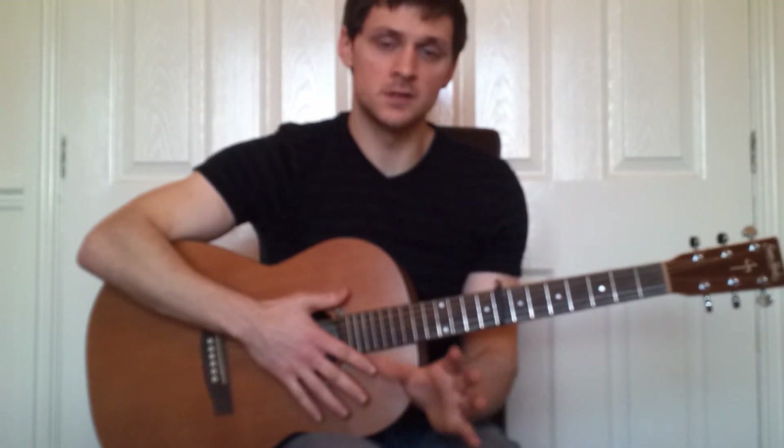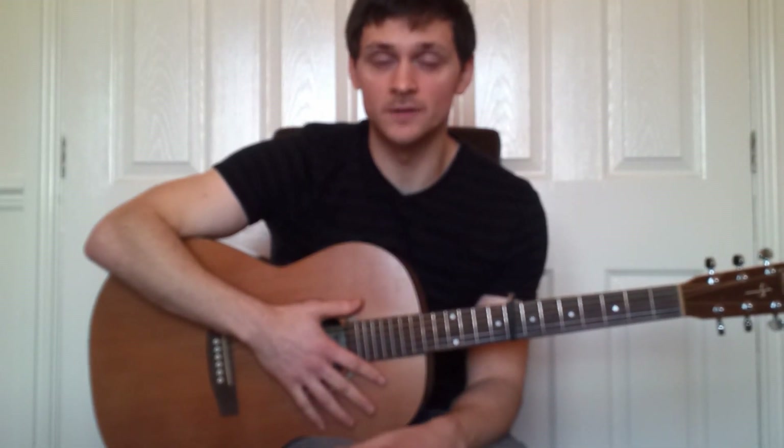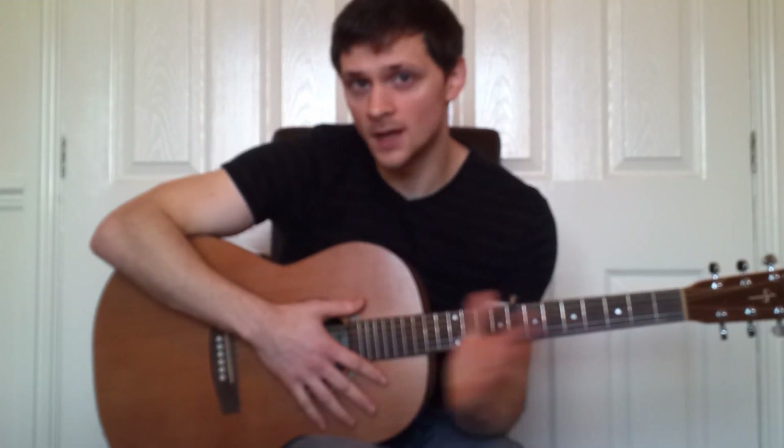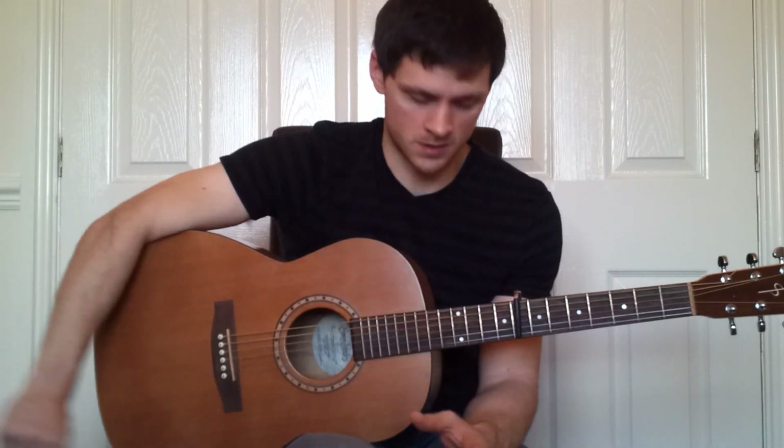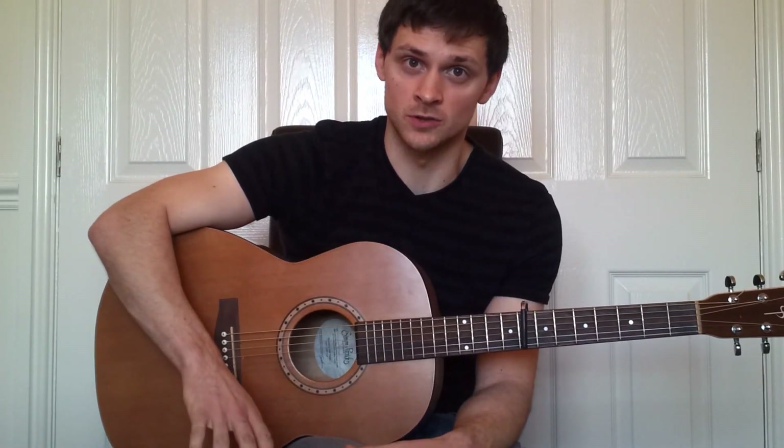I'll teach you the verse and the chorus in this video, and if there's demand for it I'll make another video teaching the other two bits. I don't want to make the video too long — a 10-minute video takes up to four hours for me to upload, so I'll keep this as short as I can.